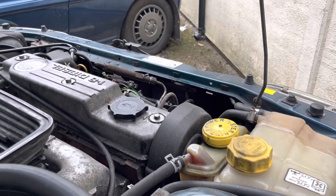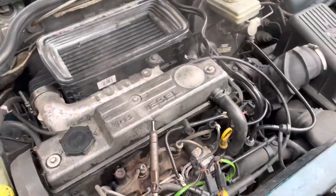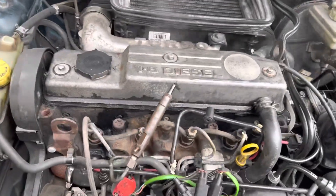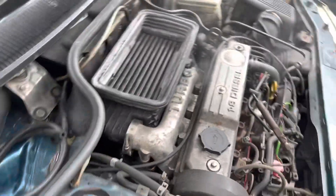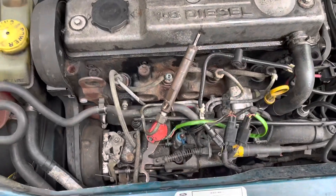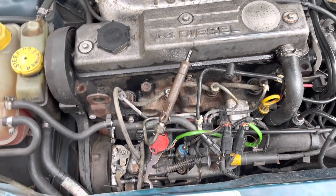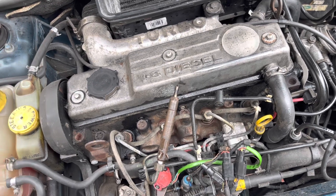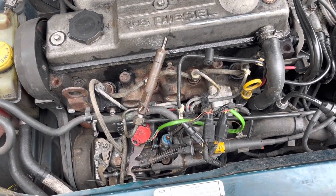We'll let the glow plugs go out - now we know that the injector will work. All I've got to do now is graft that pump onto the chain-driven type TDCi engine, or assuming it's all the same dynamics, I can use the pistons, rods, and head from the TDCi engine and graft them into this older style engine with the two belts.